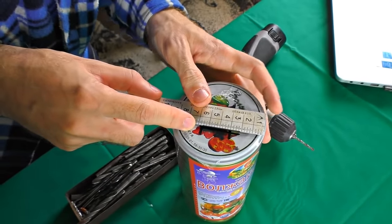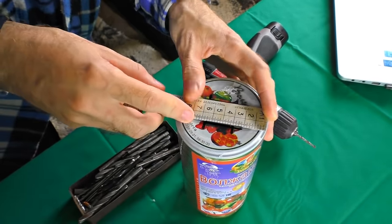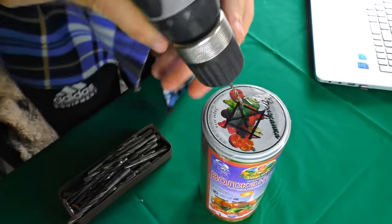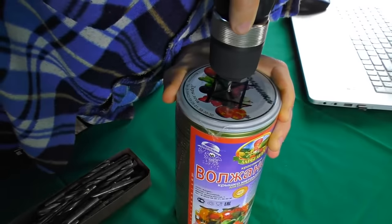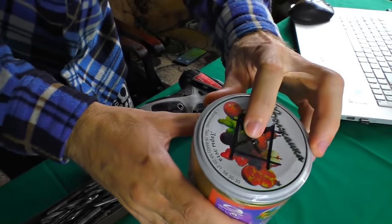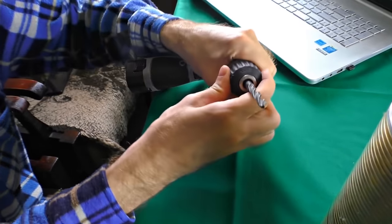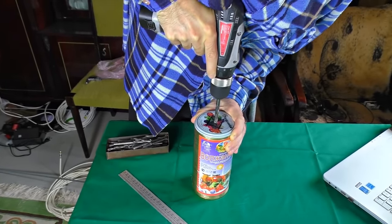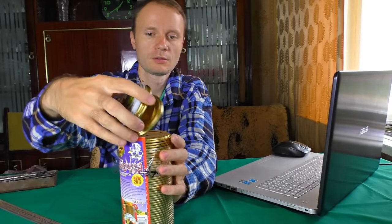Now I'm going to drill the very center of these caps. I'm finding the center using a ruler and a marker. I drew two lines right here, and then I did just the same lines across. That's how I found the center. Take a drill and make a hole — carefully. I recommend you to drill them through all together. We've got a hole, but we need an 8mm hole — it is also called M8. Let's take an 8mm drill bit and make the hole wider.